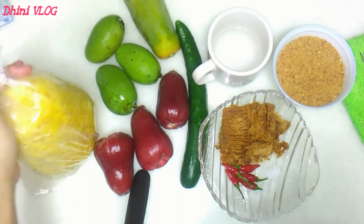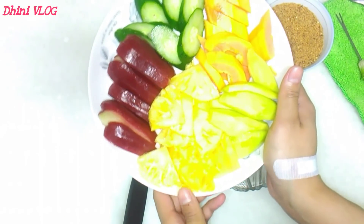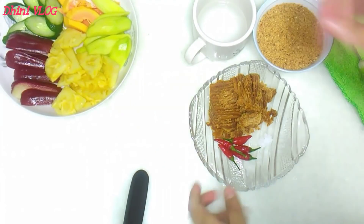Kita kupas-kupas dulu dan potong-potong dulu buahnya. Dan ini dia guys, buahnya sudah siap, sudah selesai kupas-kupas dan potong-potongnya. Dan sekarang kita lanjut buat bumbunya, oke? Kita sisihkan dulu.